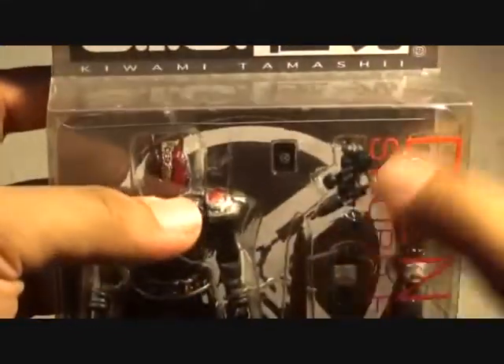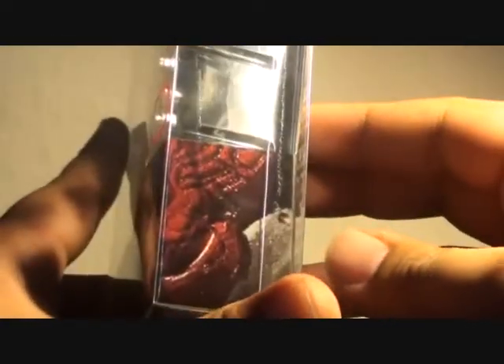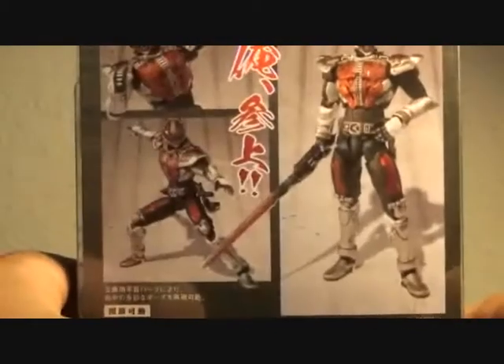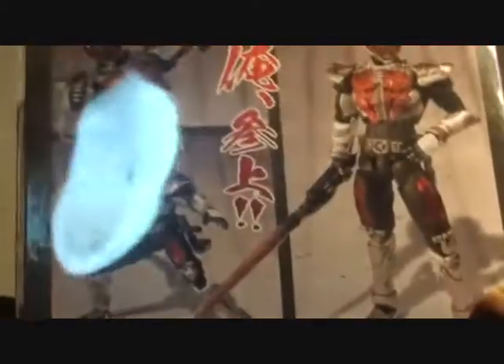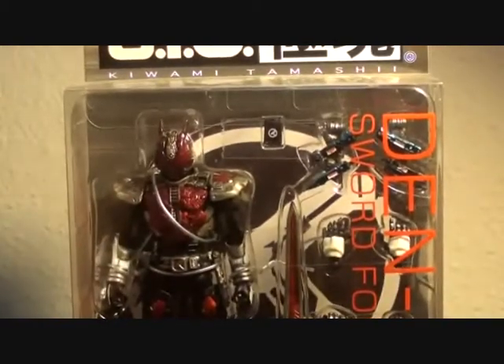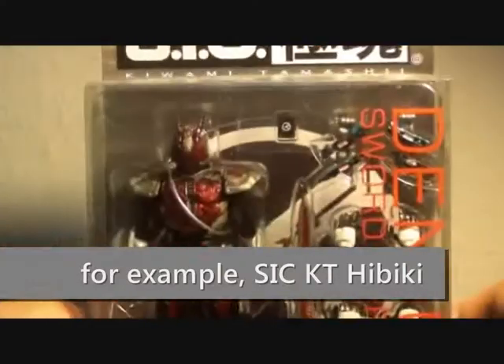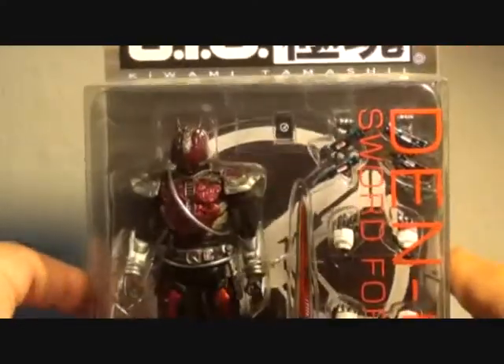So it says here: Deno Sword Form, Kiwami Tamachi SIC on top, Mask Rider Deno Sword Form, Bandai Toei on the side. This is the head of Deno and it extends at the back. There are some profile photos for Deno. Since he is part of the second wave of releases for SIC Kiwami Tamachi, he has more accessories than his predecessors. Let's open this and check out what it contains.